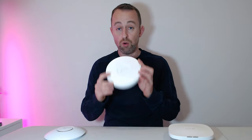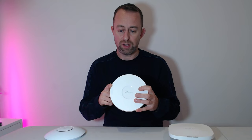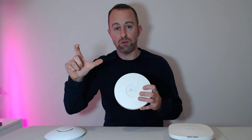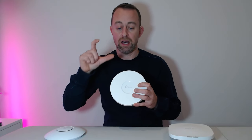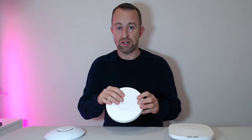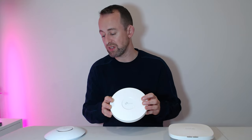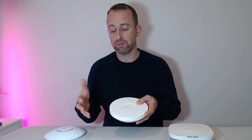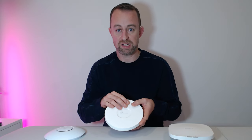TP-Link Omada is almost identical in software approach. They have hardware controllers — basically little computers that run the software and sit on the network all the time, very similar to the cloud keys. They're very easy to set up and not overly expensive, but it is another bit of kit you need to buy. If you're looking for a really simple setup, you can set TP-Link up in standalone mode.